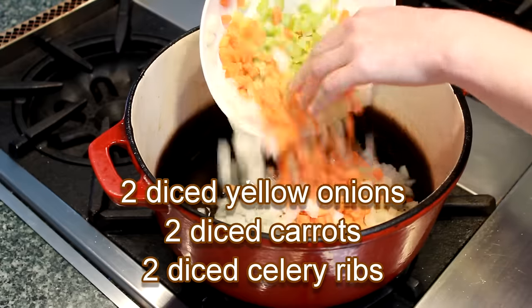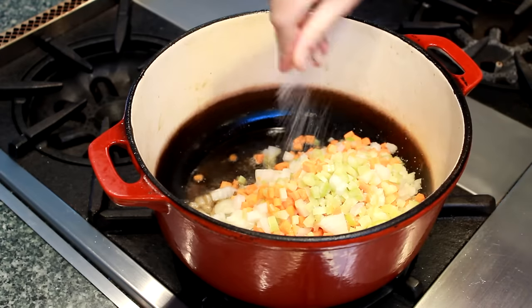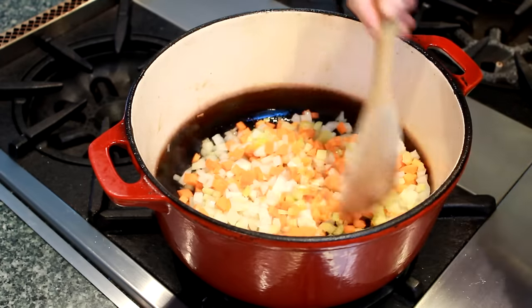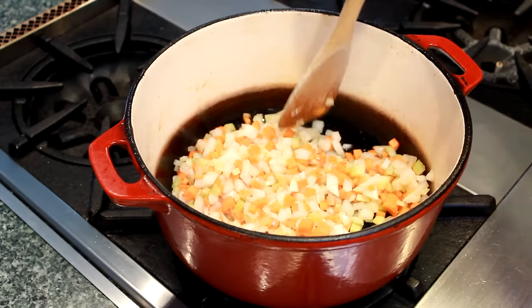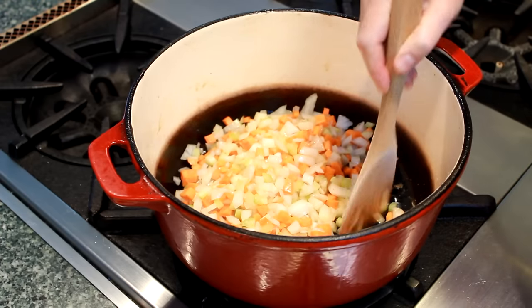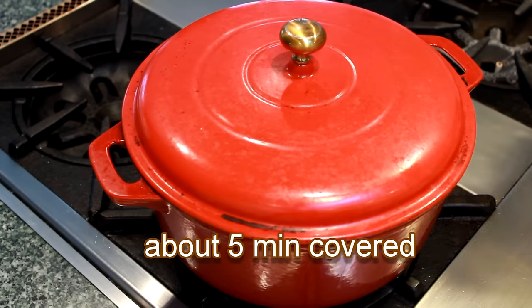I'll add 2 diced yellow onions, 2 diced carrots, and 2 diced celery ribs. A pinch of salt and give it all a stir. The vegetables will pick up the brown bits left by the pork, which will give a great flavor boost to our sauce. The goal of this step is to get the vegetables tender and golden, but not crispy. So keep the heat low. To speed up this process, I like to cover the pot for the first 5 minutes.